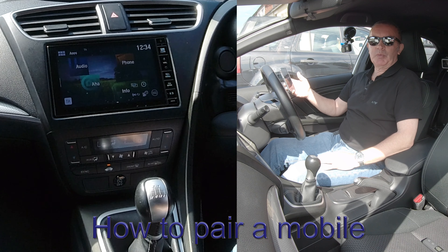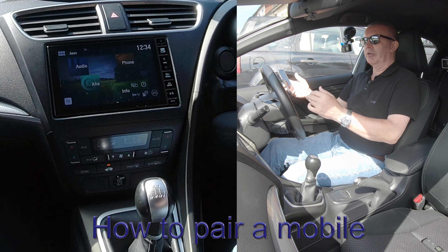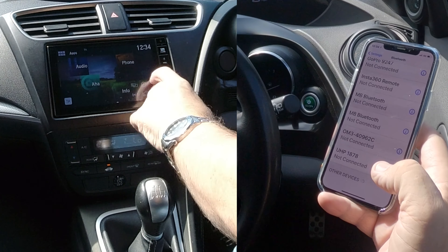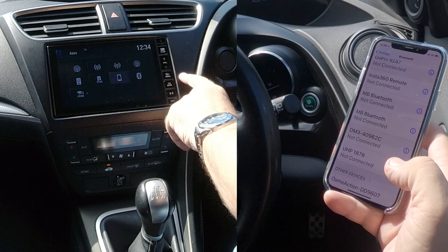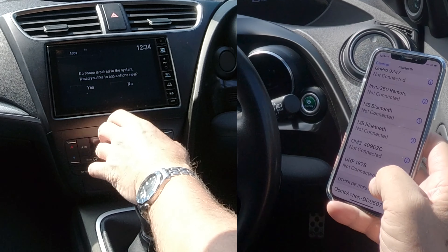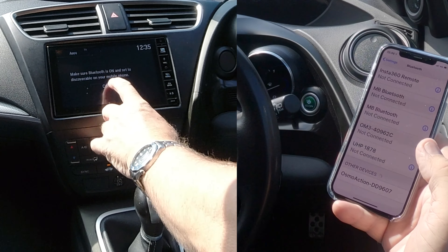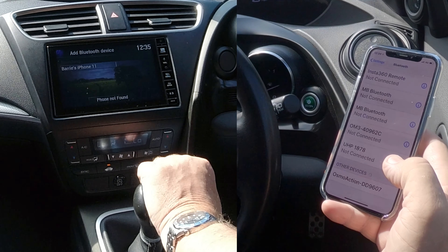Now I'll show you how to pair a mobile to the Bluetooth audio system in this Honda Civic. From any screen, first make sure Bluetooth is switched on. Then from whatever screen you're on — audio or otherwise — click the menu button and go to Phone. There's nothing connected at the moment. It's asking if I want to connect to mobile or add a phone.